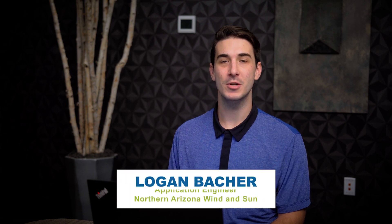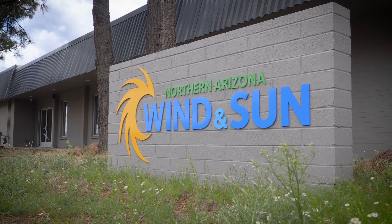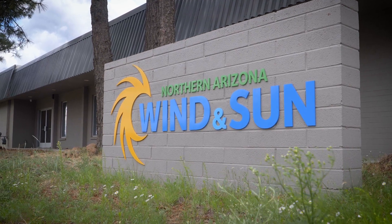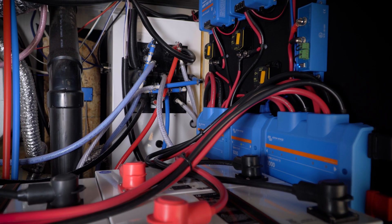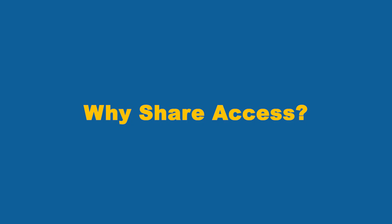Hi, I'm Logan with NAS, and today I'm going to show you a step-by-step tutorial on how to get your Victron energy system connected to the internet, set up on the VRM site, and how to share access with us here at NAS. We specialize in complete system design and integration, and we offer troubleshooting and tech support service for the entire life of your NAS design system. When you share access to your system with NAS, it allows us to configure and monitor the system remotely. This ensures that the system's performance is as optimized as possible, and it's also an extremely useful tool for troubleshooting should you run into any problems down the road.